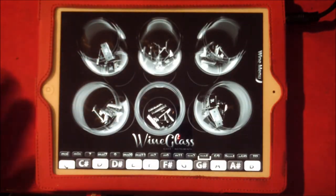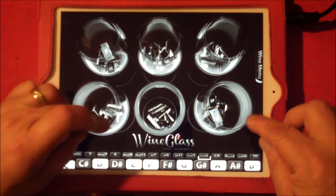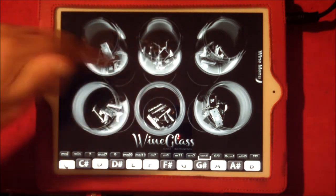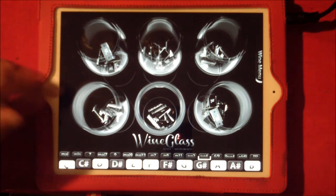And last but not least, we have like a SID pads chiptune sort of kind of thing. Which is wine glasses filled with little - what are they called? Microchips.